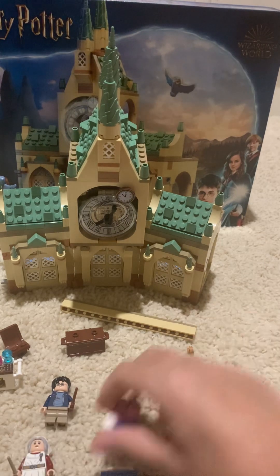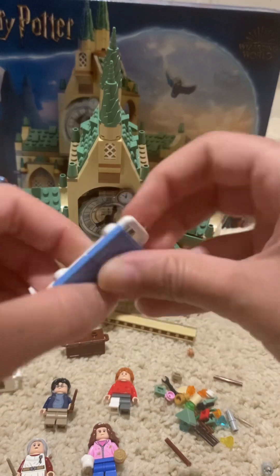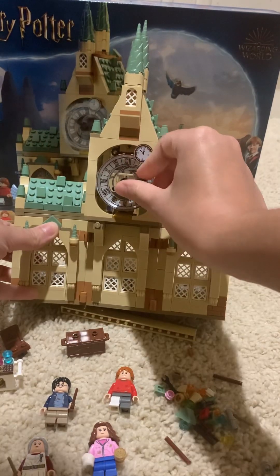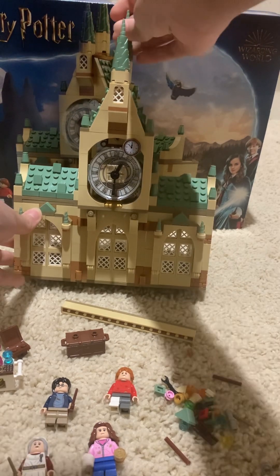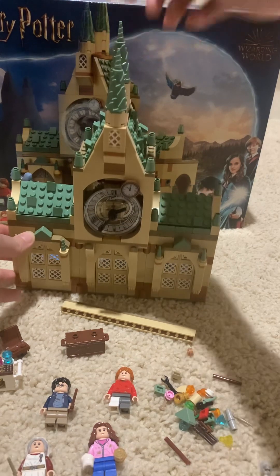Got some great figures and some great pieces and a lot of playability. It's pretty cool. Look — you can even do this: you can kind of spin this and it goes up and down, which is pretty nice. Pretty neat.